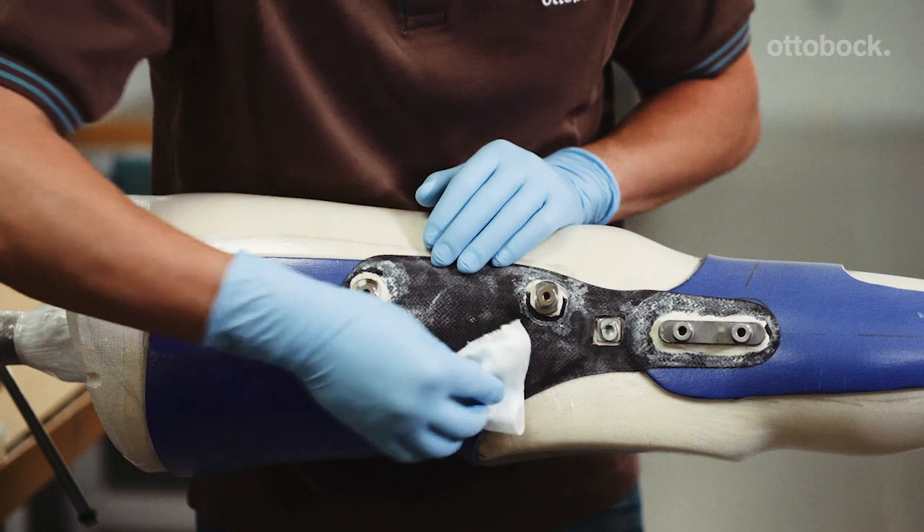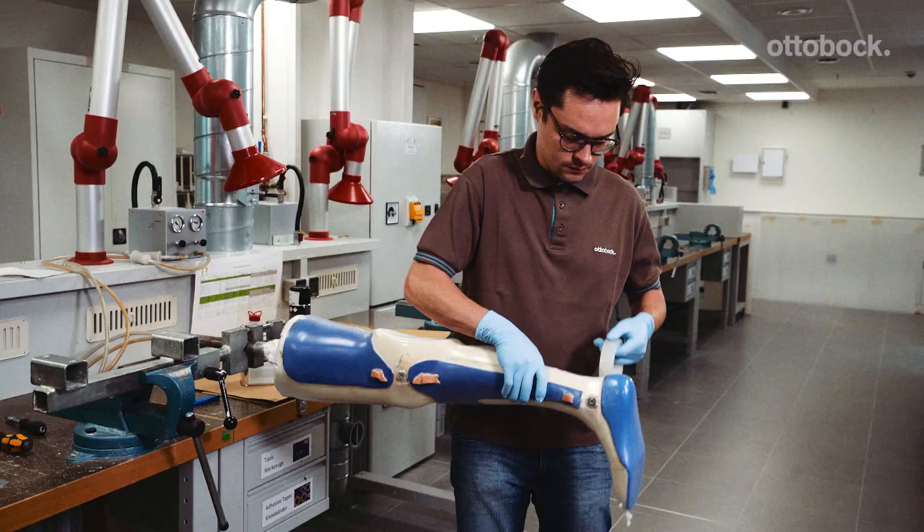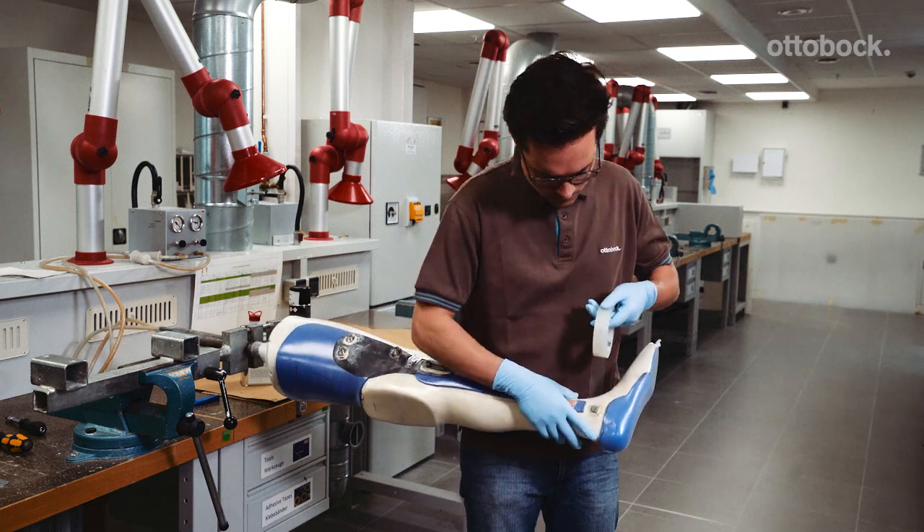Clean the inner shell with isopropyl alcohol and stick a strip of adhesive tape in a circle over the joint alignment adapters on the knee and ankle.